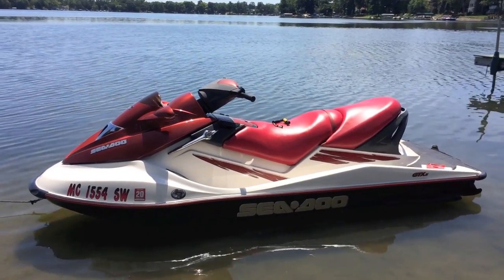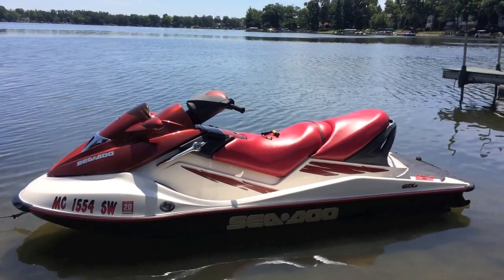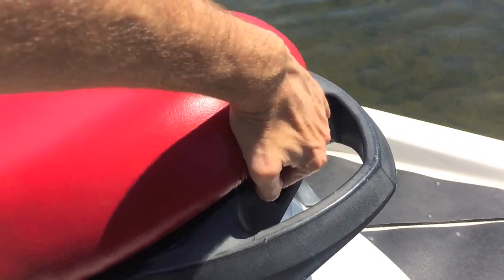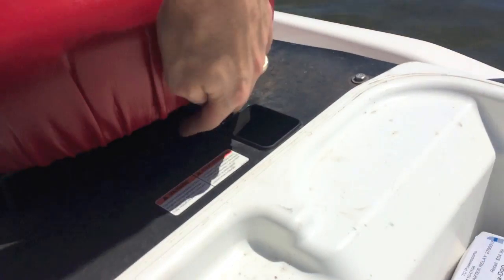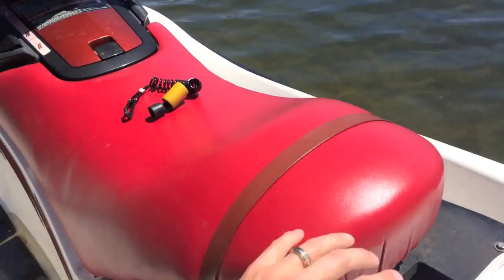The cover is now off, and to access the actual battery and engine compartment with this jet ski — again, 2003 Sea-Doo GTX — we are going to remove the seats. It is very convenient. Just a little clip here, you can remove this back seat as well as the front. Rear seat is now removed. And again under here, same as the rear seat, that little tab there, you remove this.